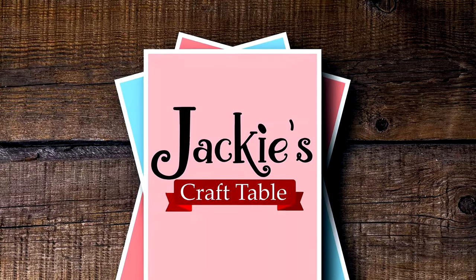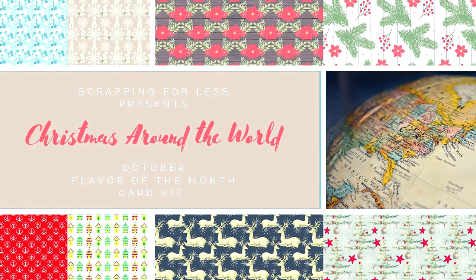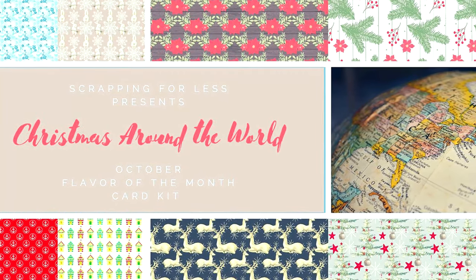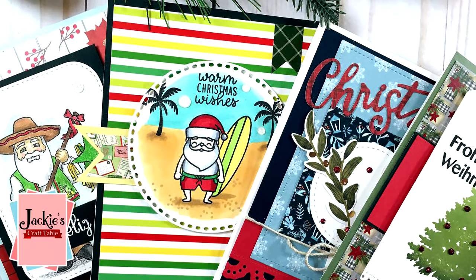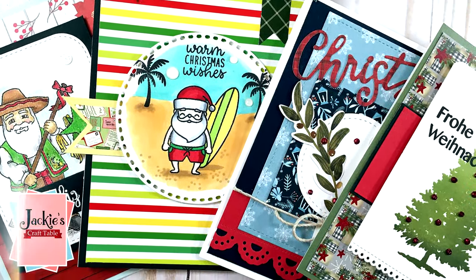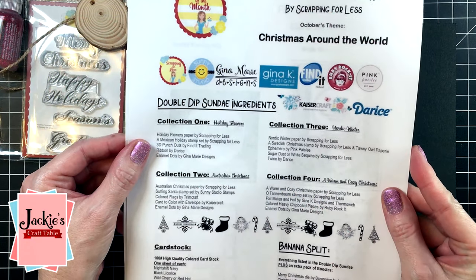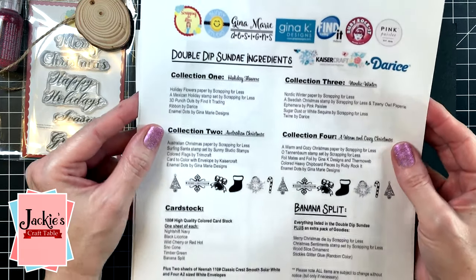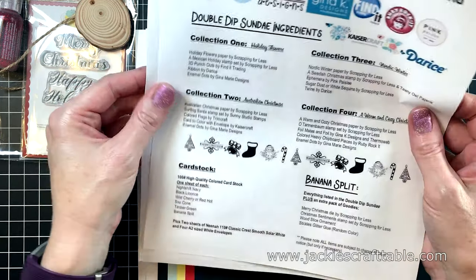Welcome to Jackie's Craft Table. Hi everyone, thanks for joining me today. I'm very excited to show you the Flavor of the Month card kit for Scrapping for Less. This is their October card kit, and their October card kits are always really fabulous. They're Christmas themed, and this year's theme is Christmas around the world.